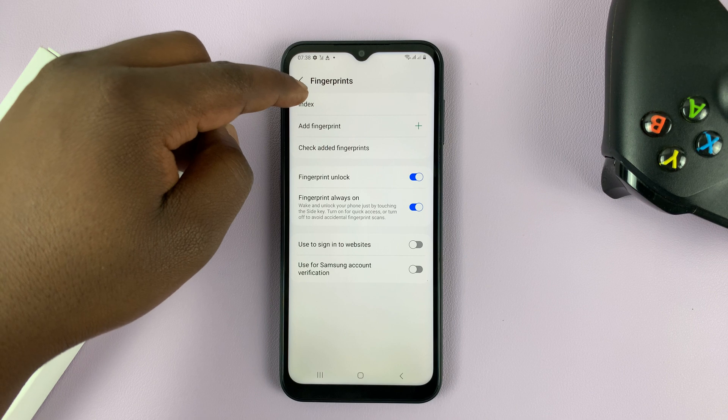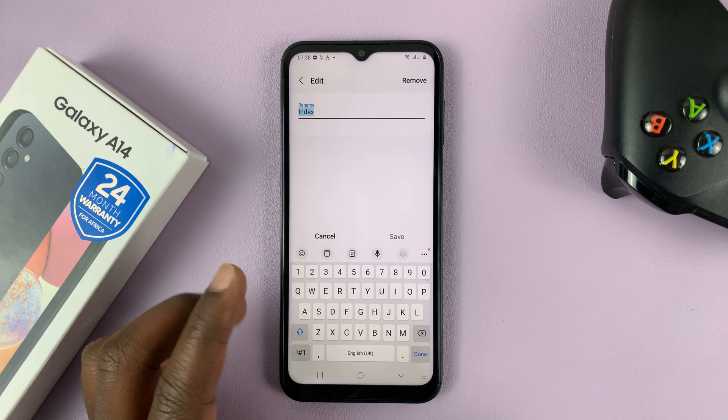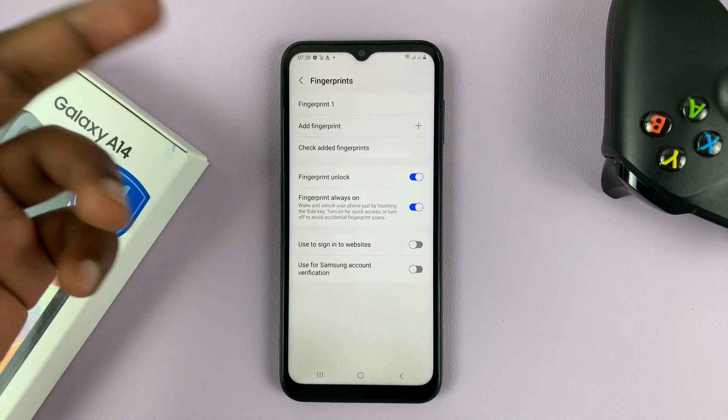At the top there, you shall see all your fingerprints. Normally it's going to be called Fingerprint 1, Fingerprint 2, in case you had two.